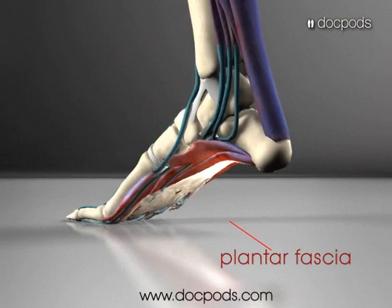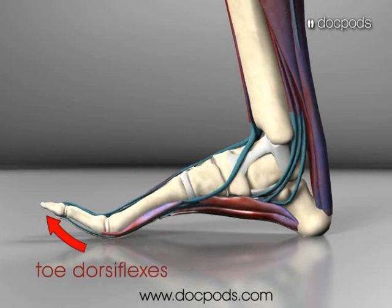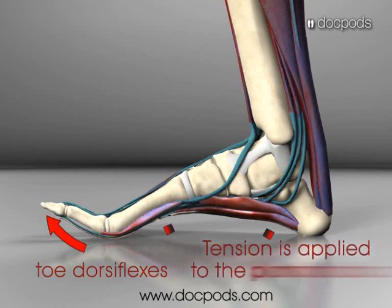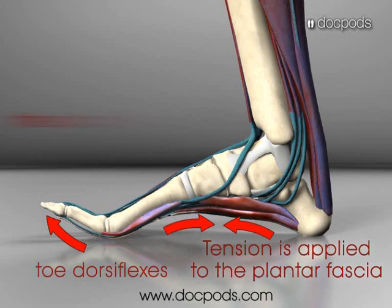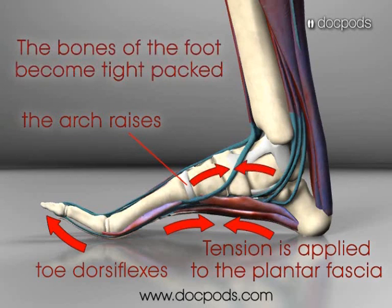You can see the plantar fascia marked here on our foot model. When the first toe dorsiflexes, this increases the tension in the plantar fascia, which raises the arch of the foot and also tight packs the bones of the midfoot. This allows the foot to become a rigid lever, which is more effective for propulsion.